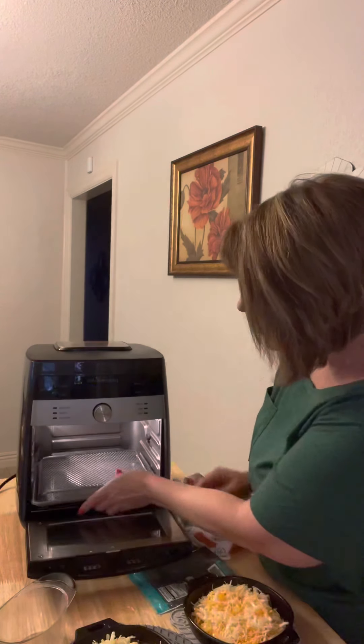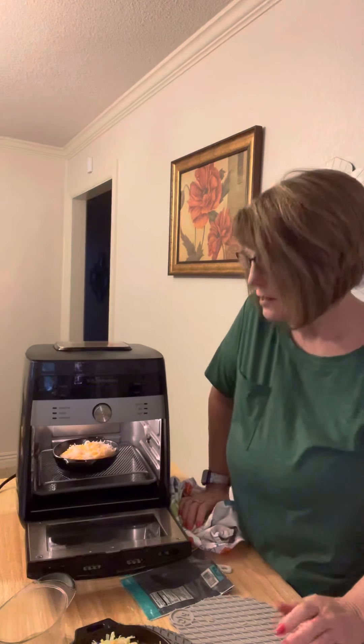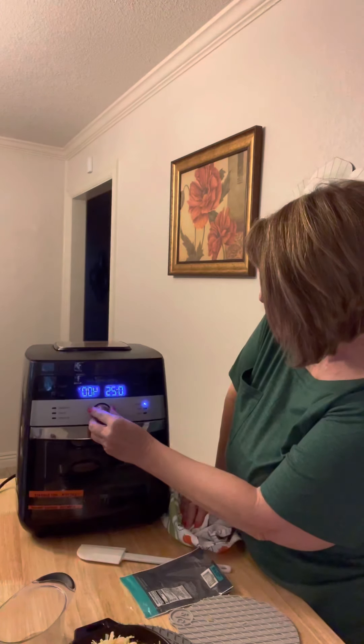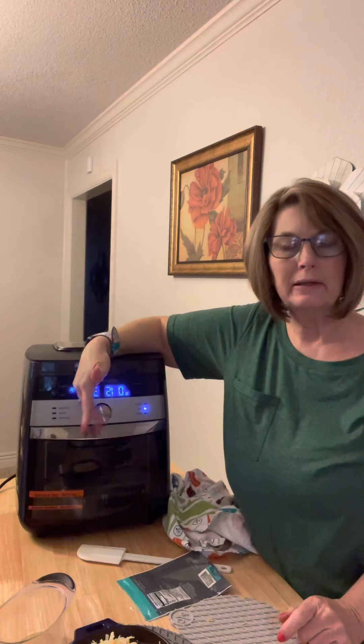I'm only going to do one of these skillets now since we're not quite ready for both of us to eat. You turn the air fryer on bake for 15 minutes and push start. When there are about two minutes left, you get it out and add a little bit more of your butter mixture, then put it back in.